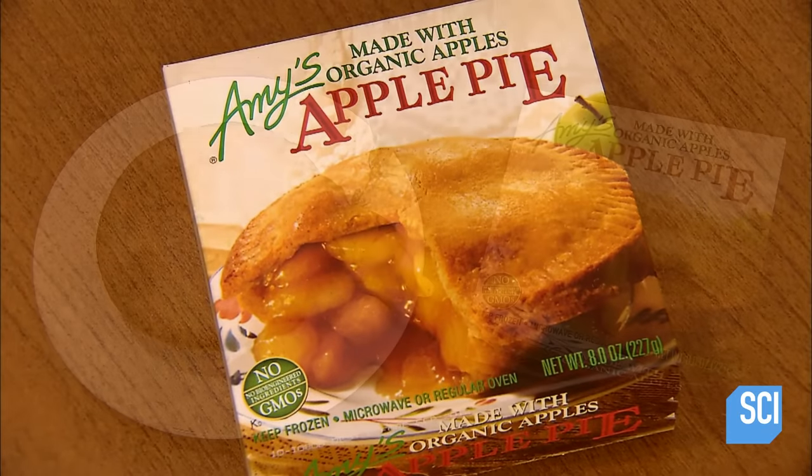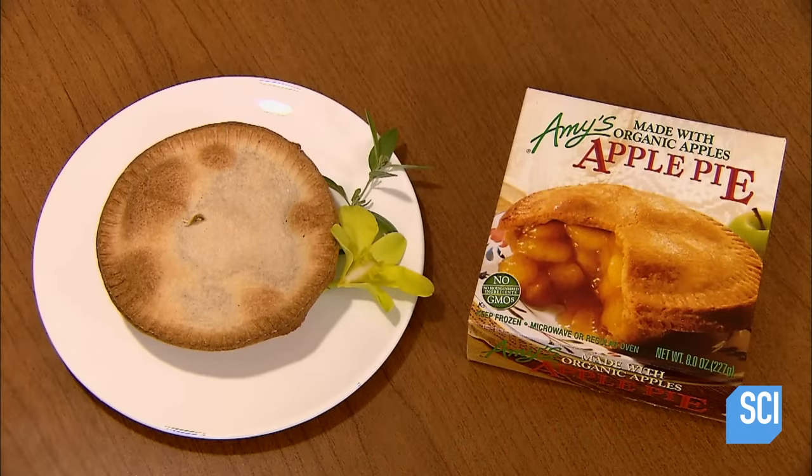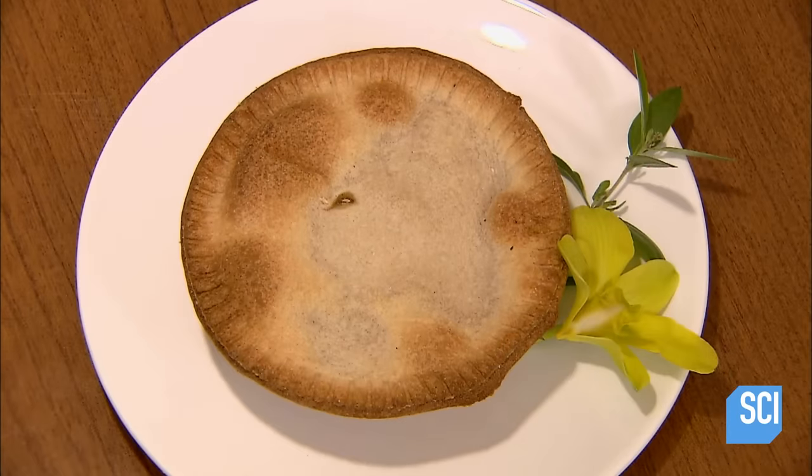Today, apple pie is mass-produced to meet demand, so you can throw away your rolling pin and let the folks at the factory do all the work.